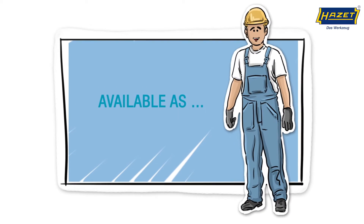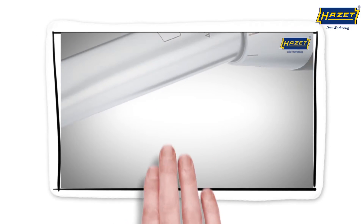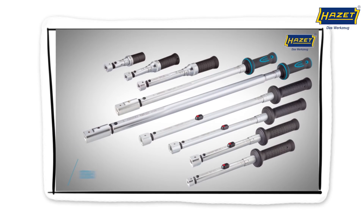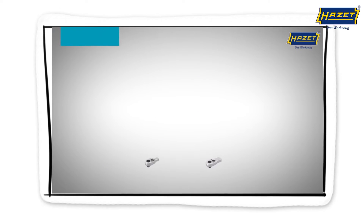Our tools are available as System 5000 and as System 6000, with insert tools in various sizes.